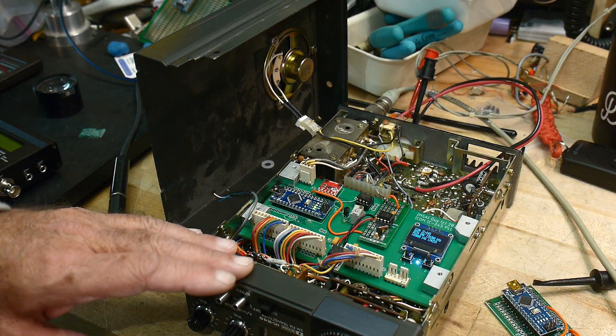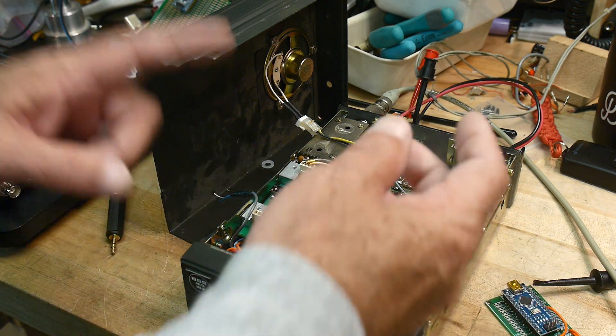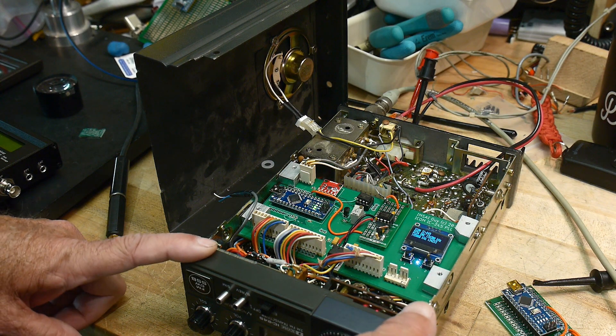I would say the radio works, other than the phase lock loop thing that I rebuilt. It's a little bit functional — I guess it's halfway there.